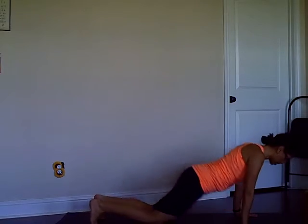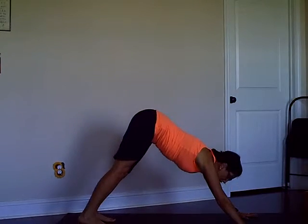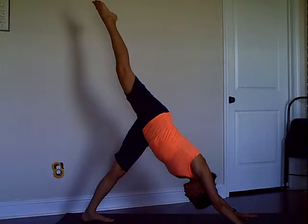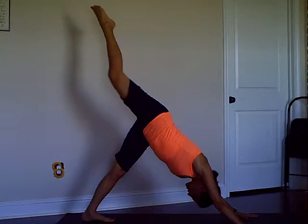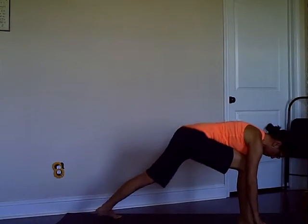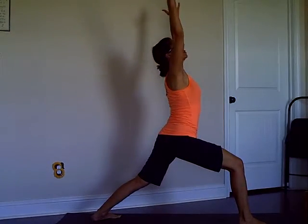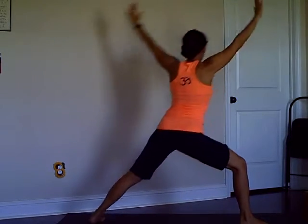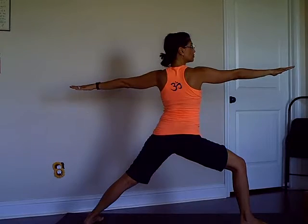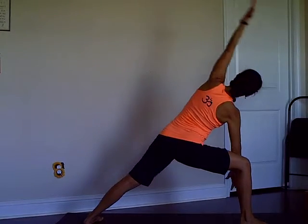Exhale downward dog. This time lift your right leg up to the ceiling — three-limbed dog pose. Exhale, step the leg forward. Back foot on the floor, Warrior One again and Warrior Two. Take a breath in, exhale Side Angle Pose.